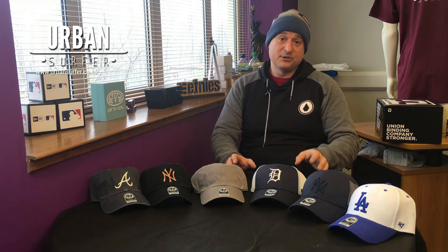Hi everybody, welcome to another Urban Surfer video. I'm Ian, and today I'm going to look at 47 Brand caps and the difference between the Cleanup style and the MVP style. The reason I'll go through this is because we've had a few different questions over the last couple of months about the difference in fit and style between them.